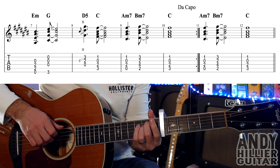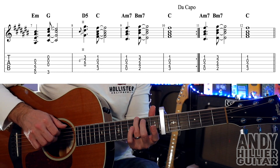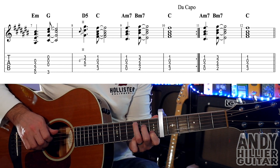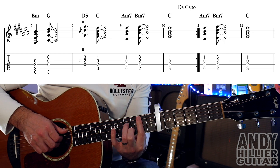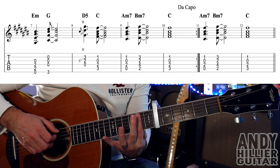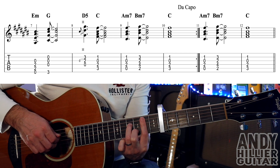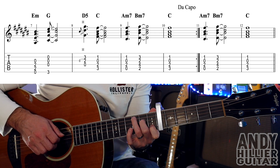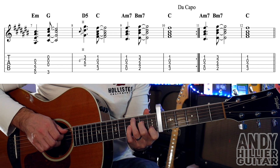On to the 2nd line of the verse — the first 4 bars are the same as the previous line, so E minor to G, D5 to C. With the C chord you can also hammer on your 2nd finger if you want, that sounds quite nice. Then in bar 9 you've got the A minor 7, and it's going to go to a B minor 7, which is your 1st finger barred from the A string on the 2nd fret downwards, 2nd finger on B3, 3rd finger on D4. So that's B minor 7 — a little bit of a tricky chord. And then we've got the C chord.